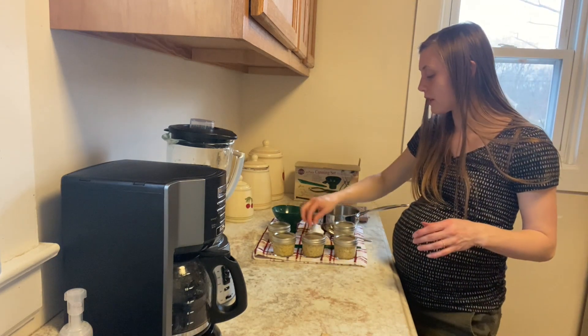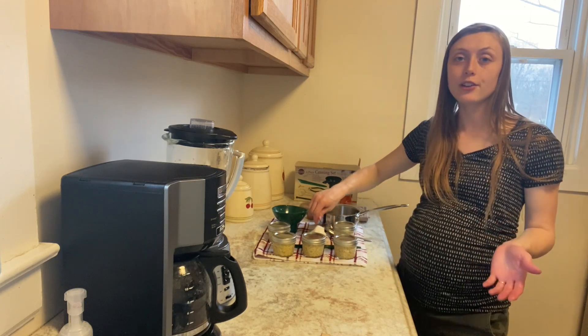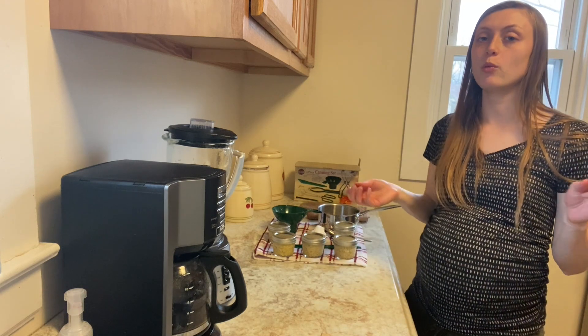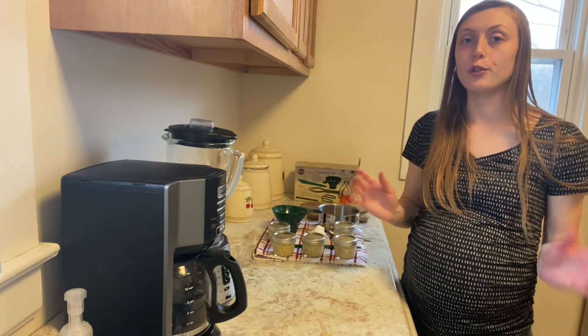Now that we have our lids on and screw bands, I'm going to place these back into the canner and bring the water to a full boil. After that, we have to let it boil for 15 minutes.